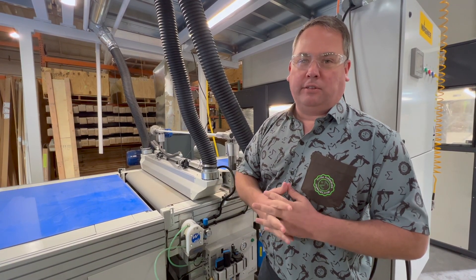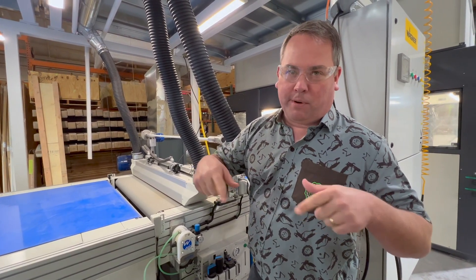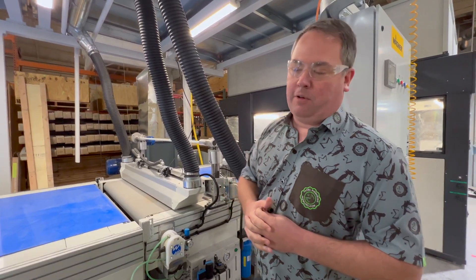This really revolutionizes dust extraction. The typical approach is just frilly brushes that plug up and don't really do the job. This is really state-of-the-art panel preparation.